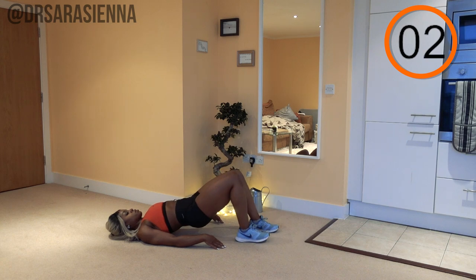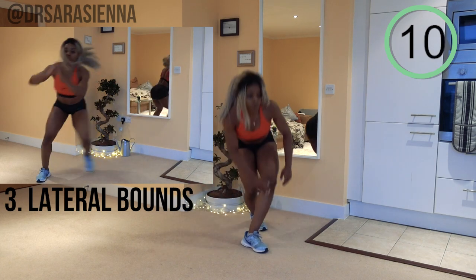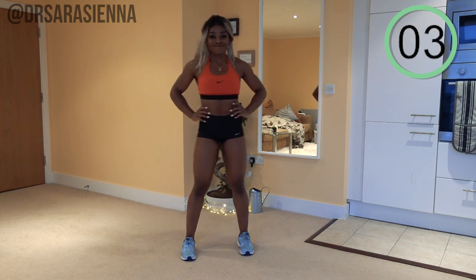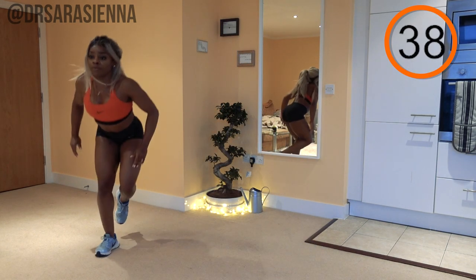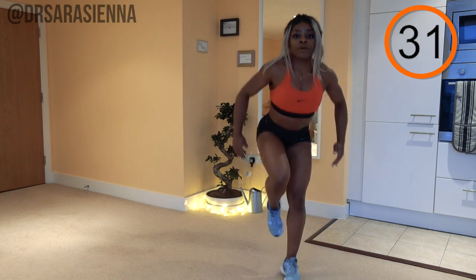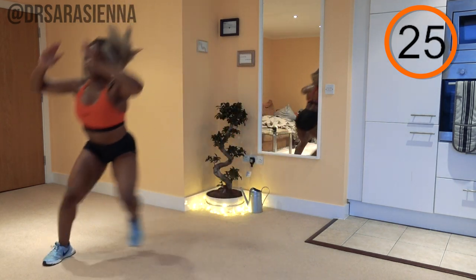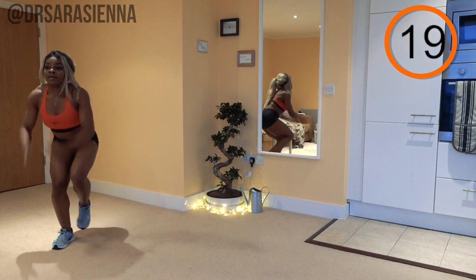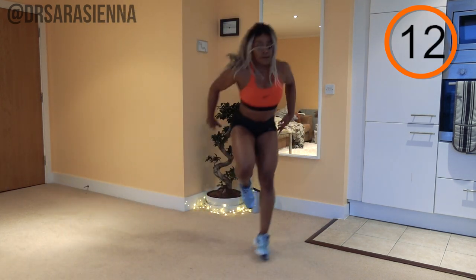Keep going — don't let those hips drop. They will try to drop on you, just resist the temptation, you can do it. Relax for 15 seconds, well done. Then we're going back into the lateral bounds. This is the second time, so be a bit more confident — make it as explosive as you can, really powerful. Ready and go. Weight through the heels, squeezing the glutes as you take off to jump powerfully high and laterally from side to side.